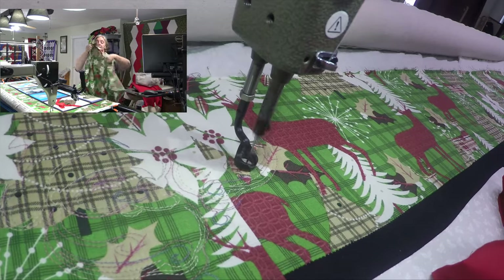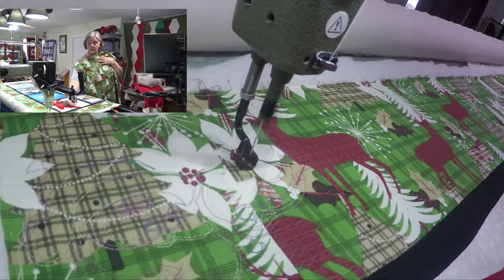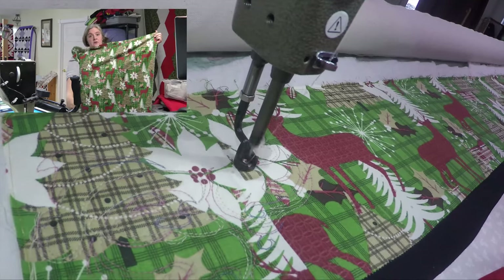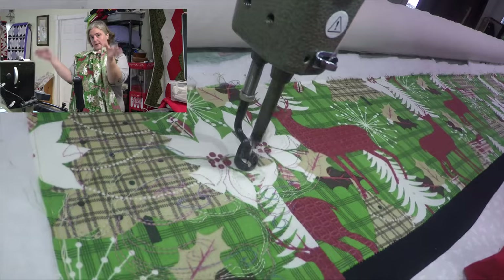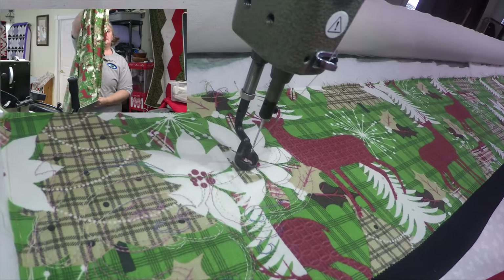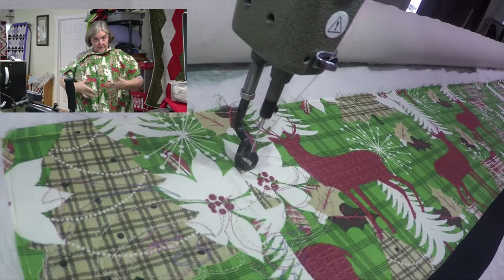Because it's directional fabric, I needed to make sure I didn't have my reindeer going different ways. So I needed to cut down my meters — I had two meters to give me my directional pieces on the side. That's the key thing with directional fabric: you've got to make sure you're doing it right.